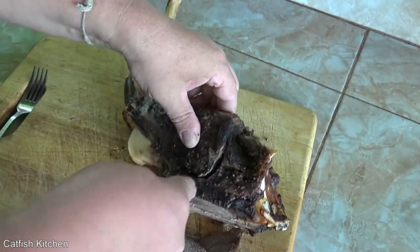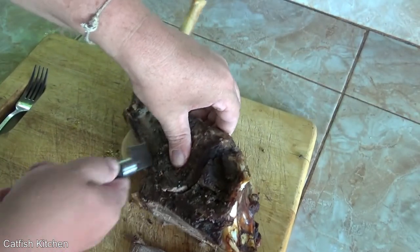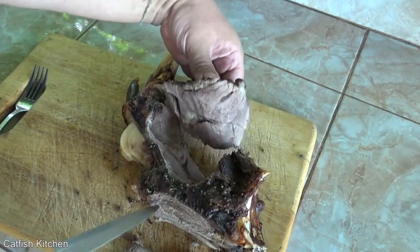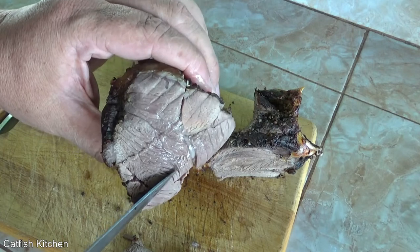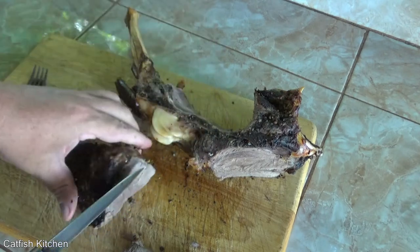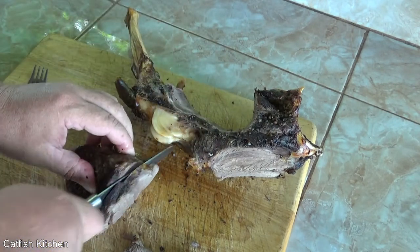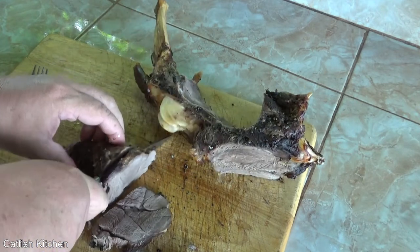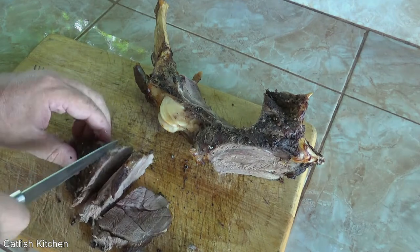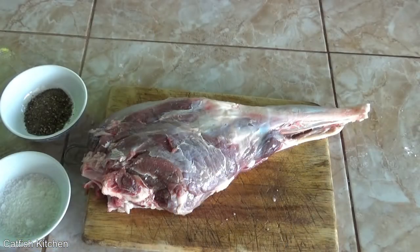Welcome to the Catfish Kitchen. Today we're cooking some homegrown goat. We have a leg of goat and we're going to cook it very simply — just salt and pepper, put it in the oven and let it do its thing. No fancy rubs or marinades or anything like that. We're just going to go very, very simple.